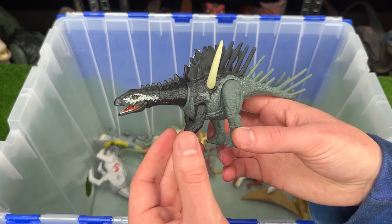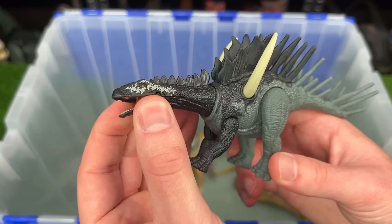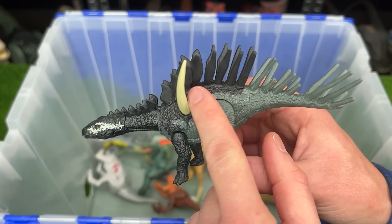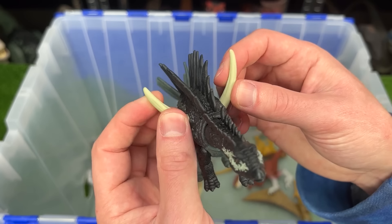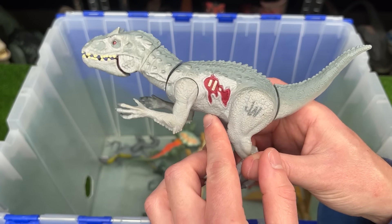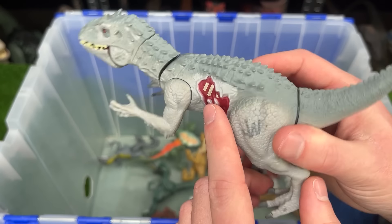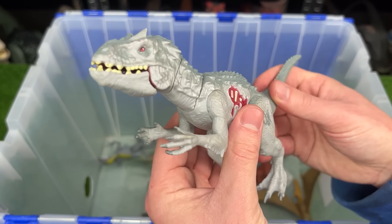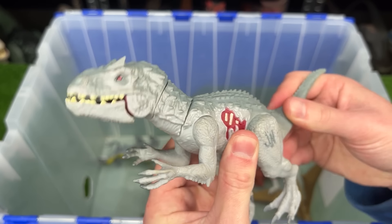Now we're getting to the smaller figures. This is a Miragaia figure. It stands on all four legs, has spines like a Spinosaurus kind of, and has these two huge spikes coming out of its back. Here's another Indominus Rex figure, but this one is a lot smaller than the first one we saw. It has a little battle damage on the side and you can pose the arms and legs and use the tail to move the head and the neck.